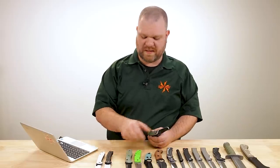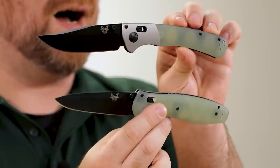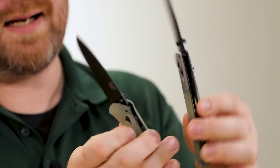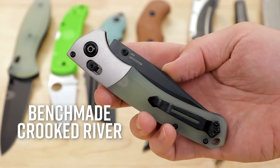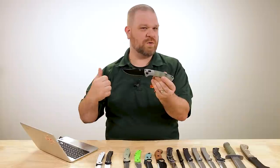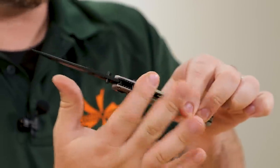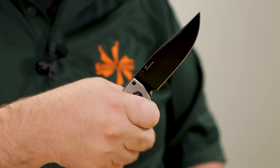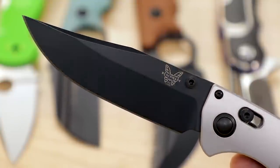Next up, we've got two Benchmade exclusives — the full size Crooked River and the full size Barrage, both with natural G10 and M4 blade steel. Starting with the Crooked River at about $297, you've got a four inch blade and M4 steel, which gives you really good toughness. You've got the strength of full liners and the hardened axis lock bar combined with a steel that has very high toughness and high edge stability — really good stuff for a hard use folder.